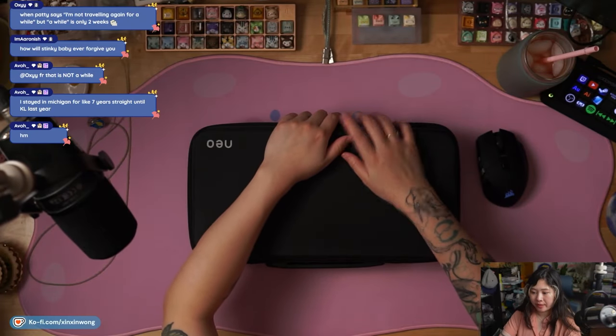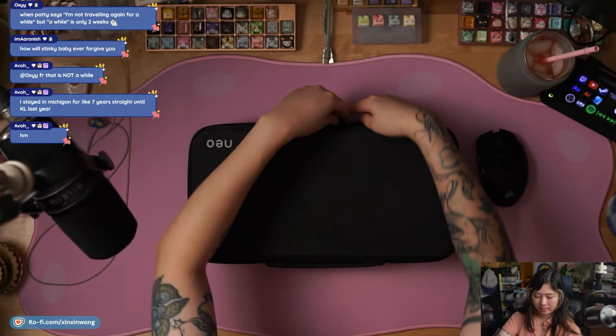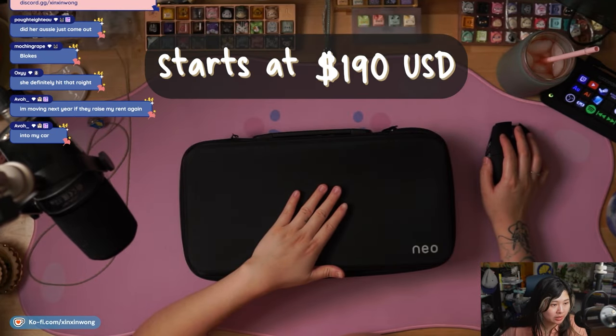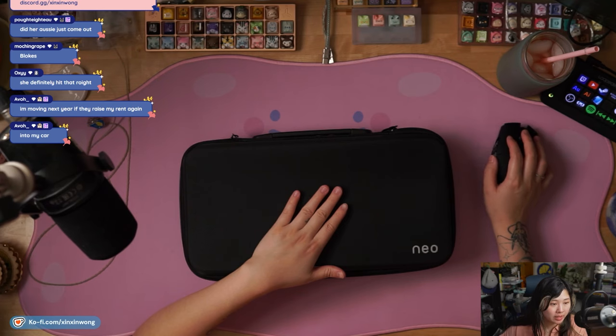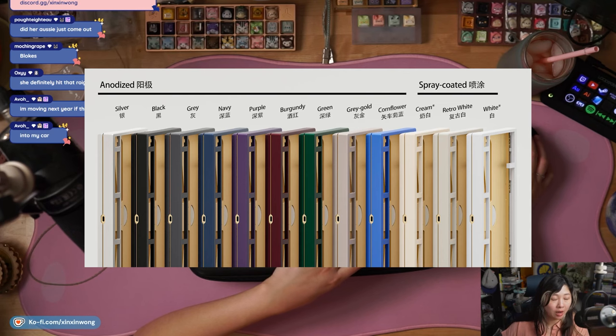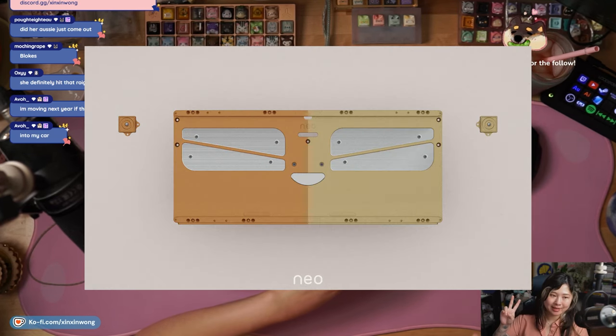This is the NEO 75 CU. They actually renamed it. This board starts at $190, but depending on which regional vendor you buy from, it could vary. There are a lot of color options for this one — 12 options for the top case and then two options for the bottom case.